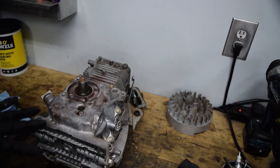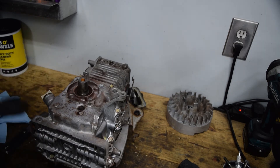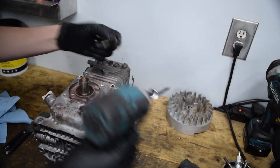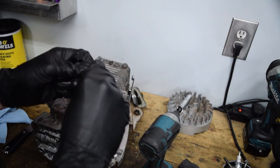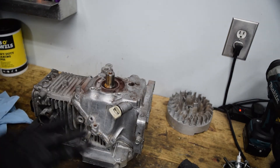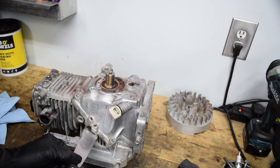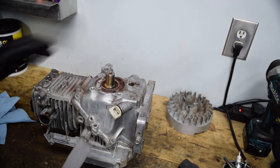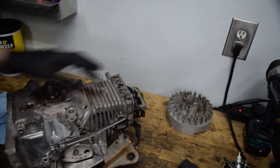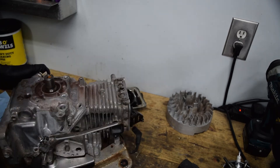Do your best not to gall up the mating surface — you're going to have to clean it up anyway since there's a bunch of RTV on it, but still try not to scratch it. If I remember right, all of these bolts are the same length. There are a couple of areas in this case designed to pry on — mating surfaces with a larger gap specifically for getting something in to pry. Those are designed just for that purpose.